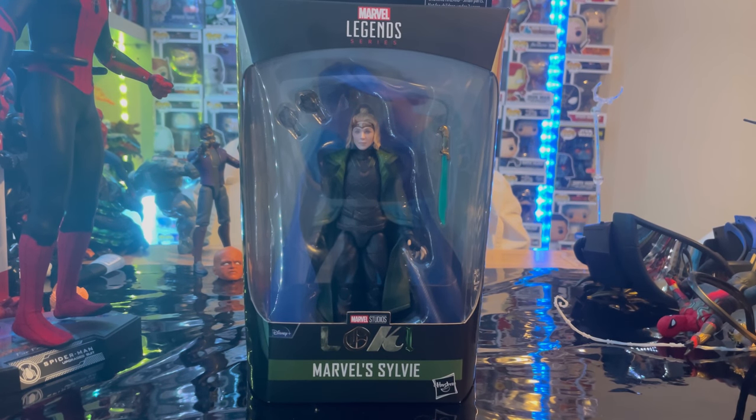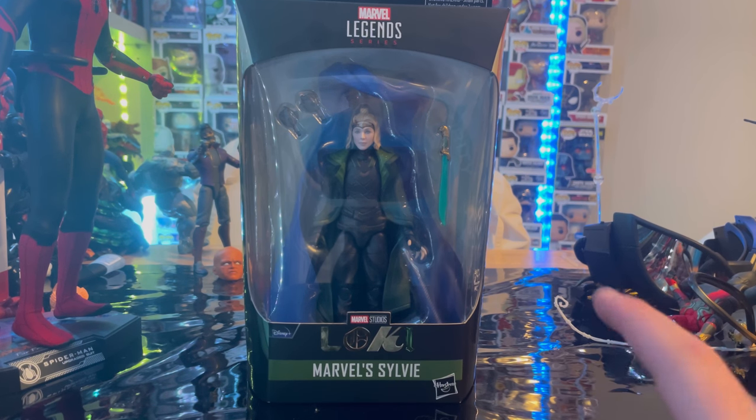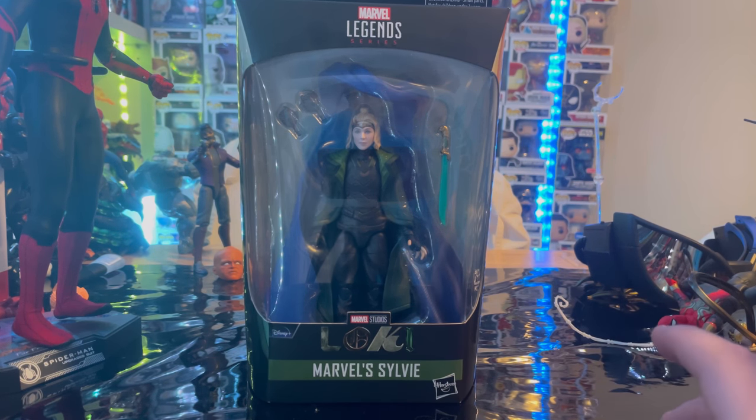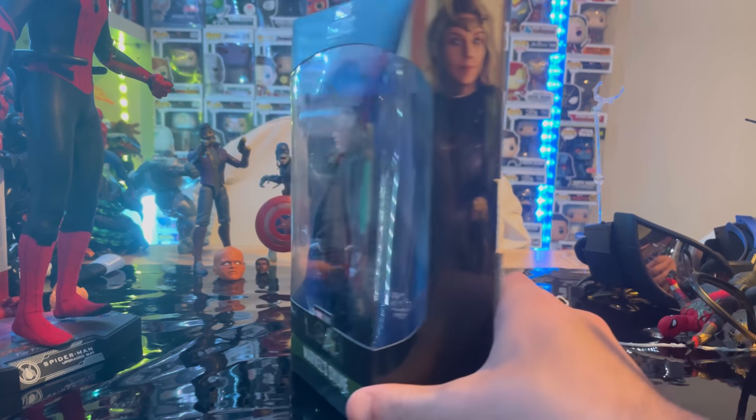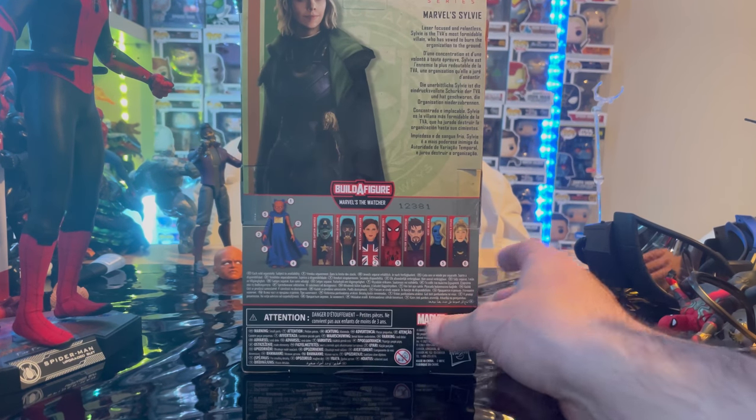Hello everyone, this is Octocollector here with another action figure review. Here we have the Marvel Legends series Disney Plus series Sylvie from the Loki TV show on Disney Plus. Here is the front side with the Loki logo, Marvel's Sylvie, and here is the side art of Sylvie.